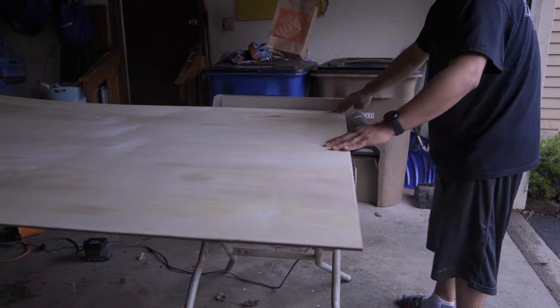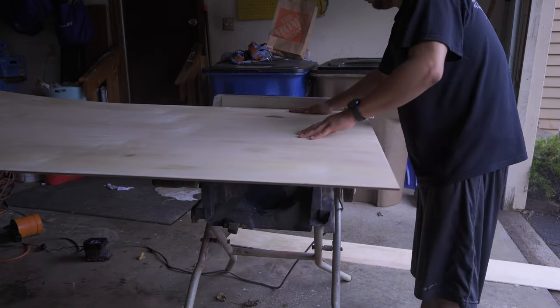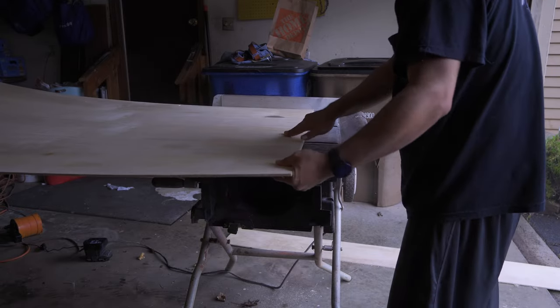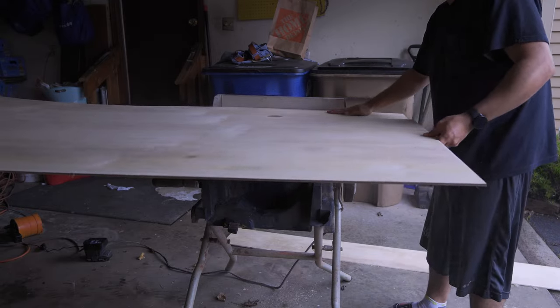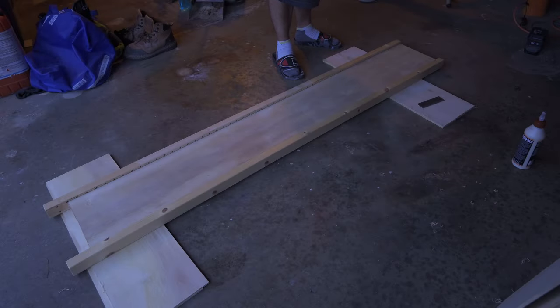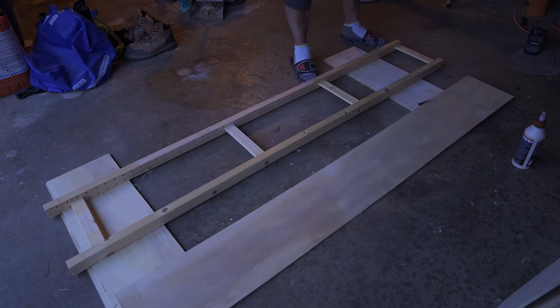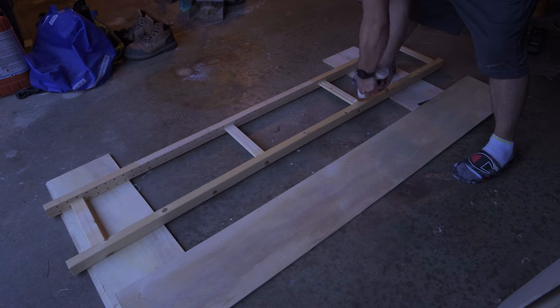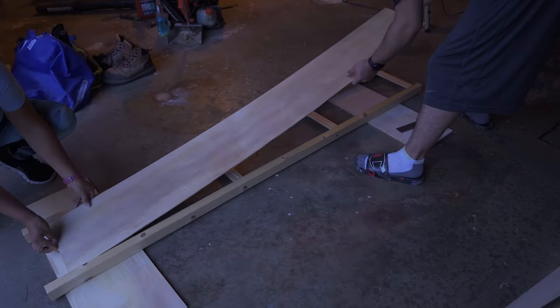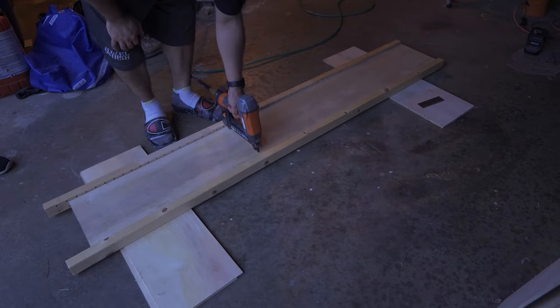Once I got back home with all the materials, I set up the table saw borrowed from my stepfather and cut four long boards based on the measurements I had previously taken. After the cut, I made sure the boards would fit inside the Ivar frame. Once that was confirmed, I glued both parts together with the Gorilla wood glue, and for added measure I also nailed it in with a nail gun. I left it overnight to cure.